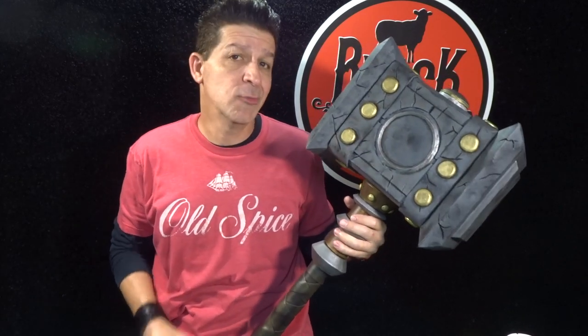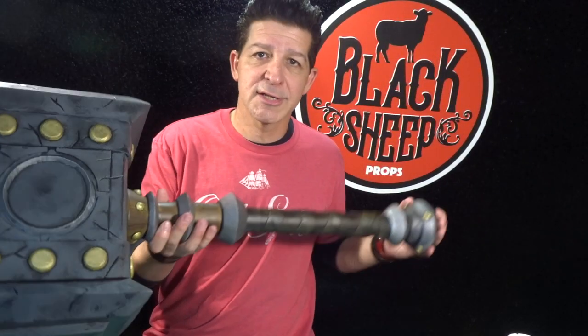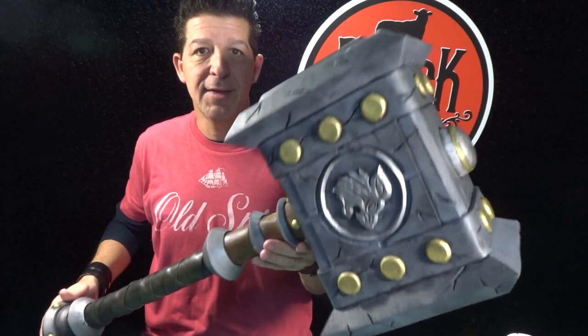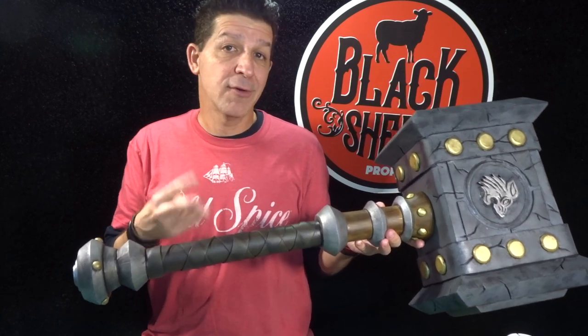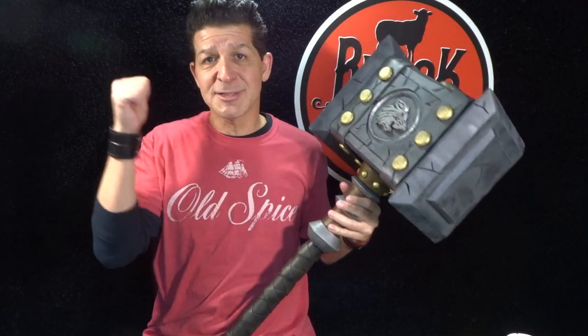In this episode — making an EVA foam doom hammer part three — we're going to seal this bad boy with black Plasti-Dip, get a nice black rubber coat on it. Then we're going to come in with our acrylics and paint it up. We're going to get it all distressed looking, paint the hammerhead in three different tones of gray so we've got a little bit of texture change and that cement feel. We'll do all our gold rivets, three different brown colors inside our wrap, and the wood detail — which is super easy. You'll totally be able to nail this. Let's make something.